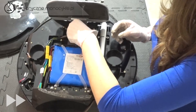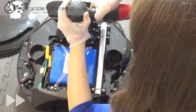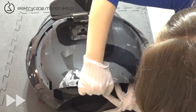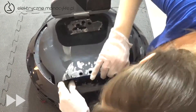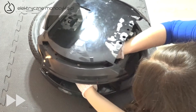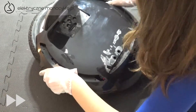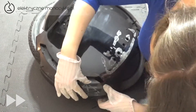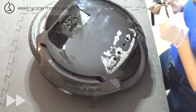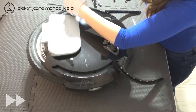Wkręcamy z powrotem 5 dużych śrub przy pedale. Nakładamy pokrywę i przypinamy oba głośniki. Przekładamy przez pokrywę obie wtyczki LED i dociskamy zaczepy obudowy ze wszystkich stron. Wpinamy listwę LED, aby wtyczki nie schowały nam się podczas wkręcania 8 śrub pod listwami.